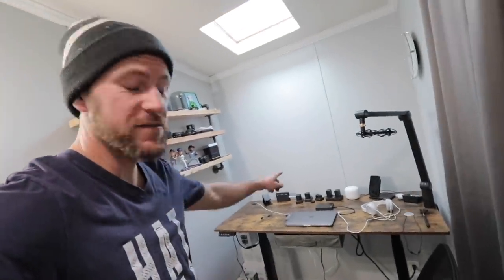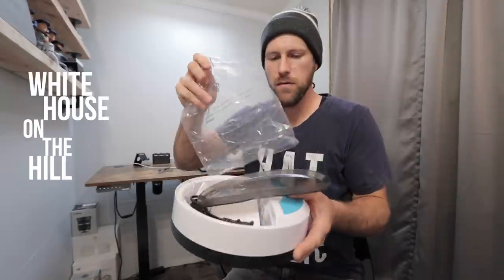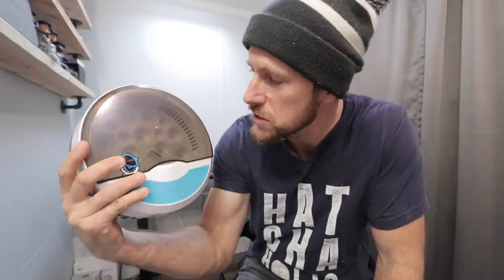I'm back here in my office today. This is my little workspace edit office and we got a package. Let's open it up. We were sent the mini intelligent nine egg incubator and we're going to test it out.